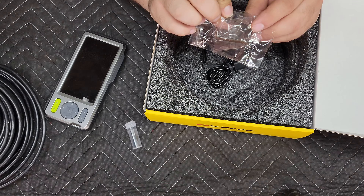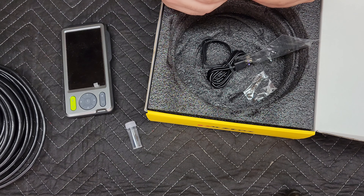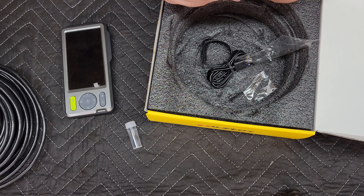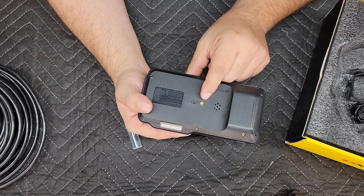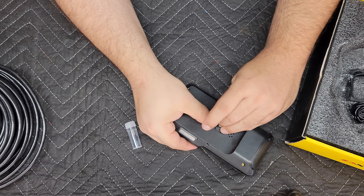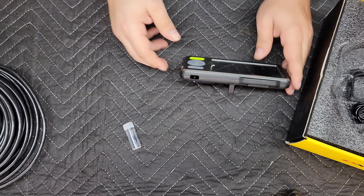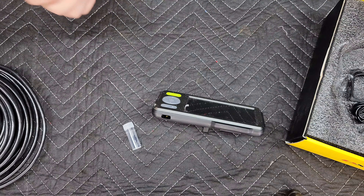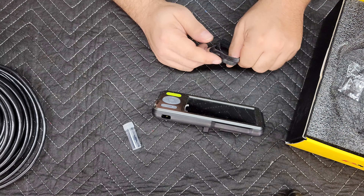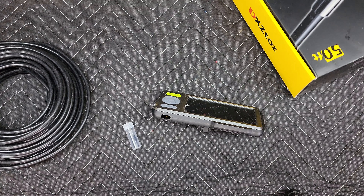It also comes with a little allen key and a mount for the back of this - I'll show you that. This little mount is nice; the other one I reviewed came with the same mount. On the back there's a little screw, you put the key in, screw this down, and it stands up so you can set it somewhere and use your scope. And of course it comes with a USB transfer cable and some velcro for winding the cable.